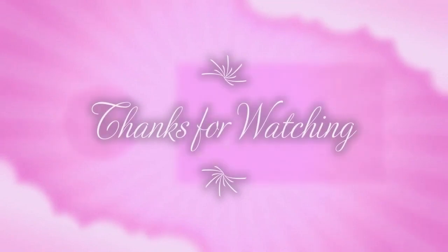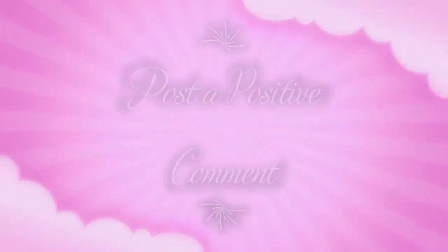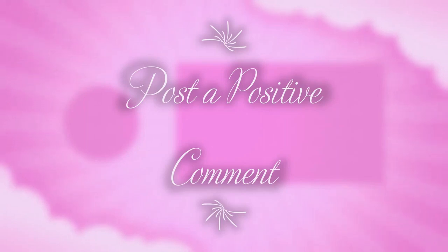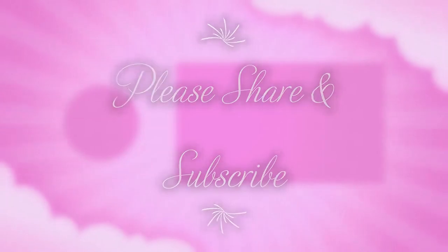I hope you learned something today and that you'll consider starting your own YouTube channel — wouldn't that be nice! Thank you so much for watching. If you found this video helpful, please like and share it with your friends and family, and I'd love it if you would subscribe — it really helps our channel. Have a wonderful day and I'll see you next time!